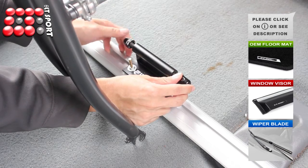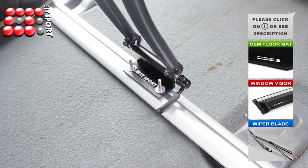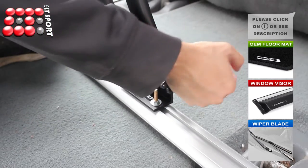Release the bike front wheel and loosen the bike fork mount. Attach the bike to the bike mount and tighten the screws. Lock the lever and make sure the bike stays firmly.